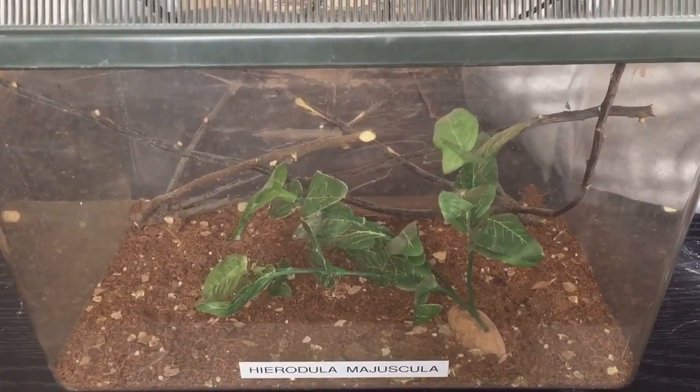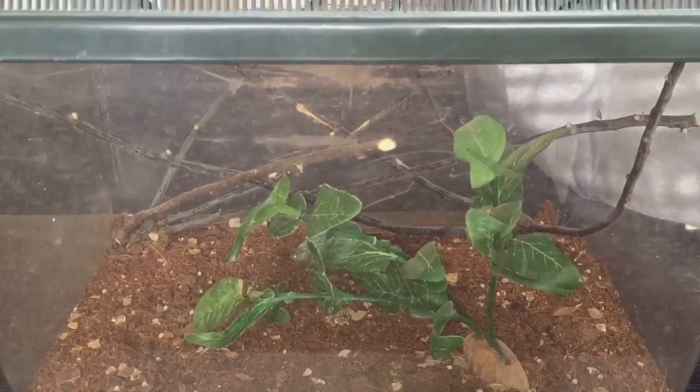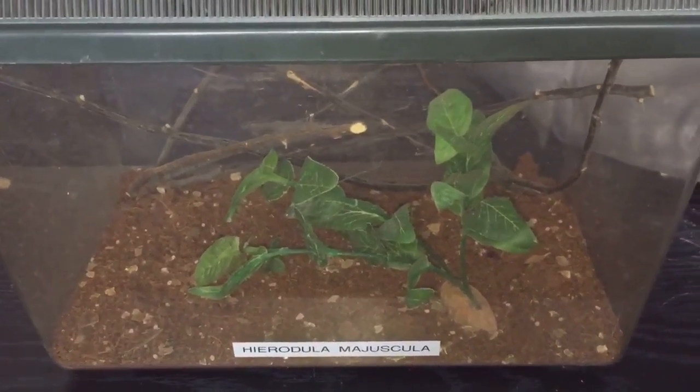Hi everyone, the Spider-Man here. As you know, I have my giant rainforest mantis adult female, and I'll be feeding her her first morio worm today, as I've never fed her a morio worm before.